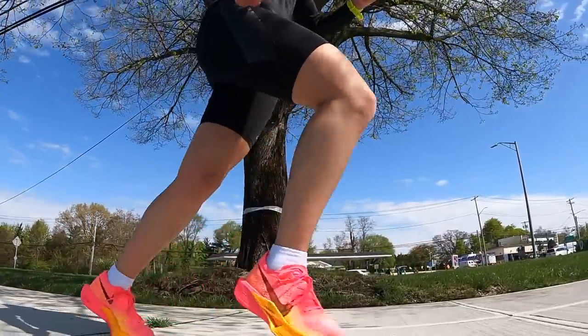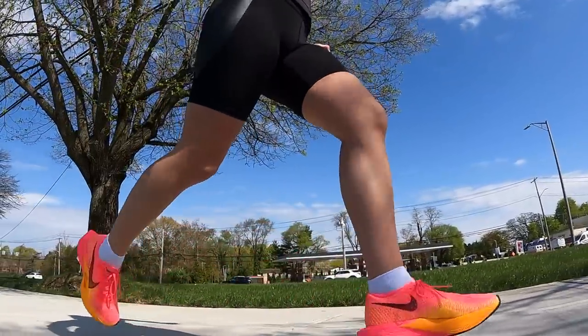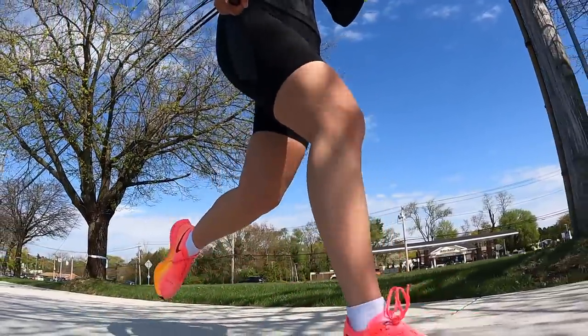That's where it really works for me — and 10Ks. I have a 10K race coming up next week and I'll probably wear the Vaporfly 3, because that forefoot sensation when you're trying to bust out a fast time is exactly what I like and exactly what I need.